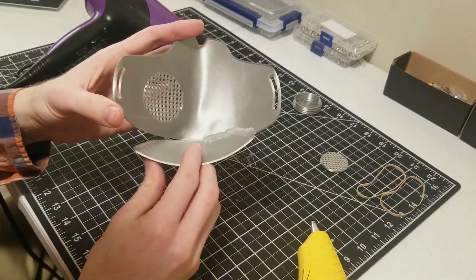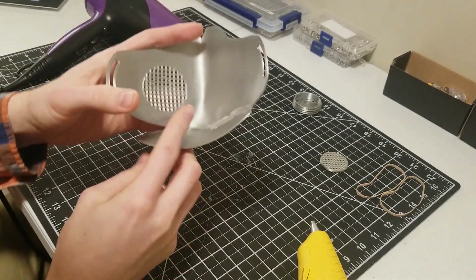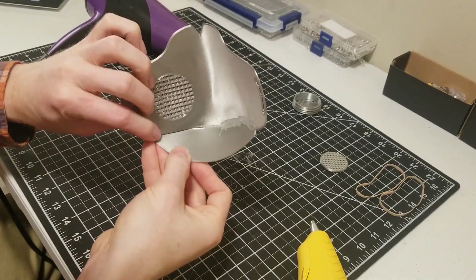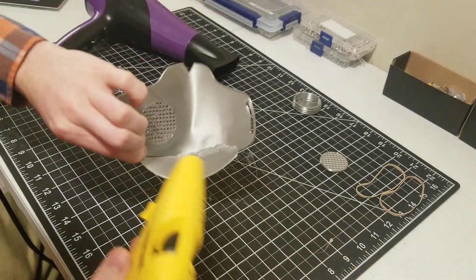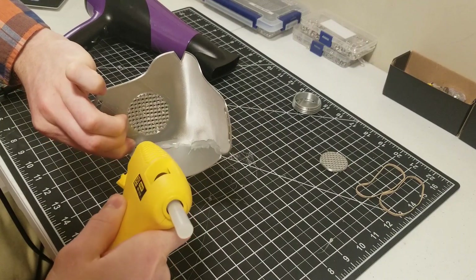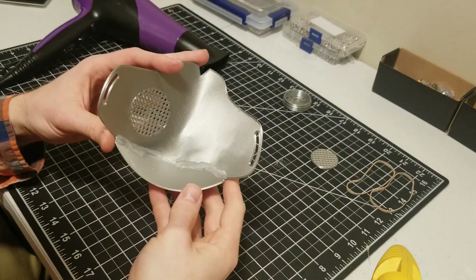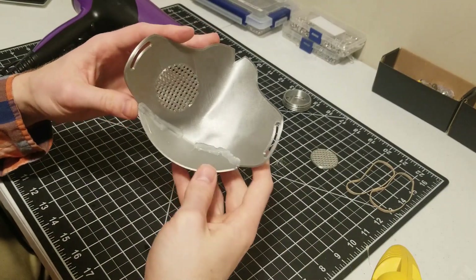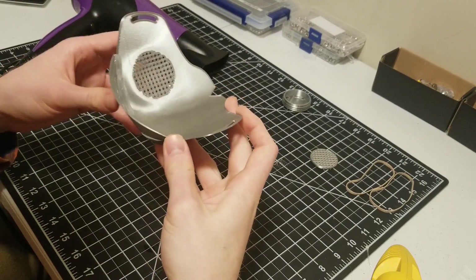On the other side you're going to do pretty much the same thing. But because this part's really hard since it has the rim here, I'm actually going to leave it underneath and fill the gap in this way. Once you've sealed both sides, bring it up to your face to kind of see how it fits and see what you need to do to make it fit better.